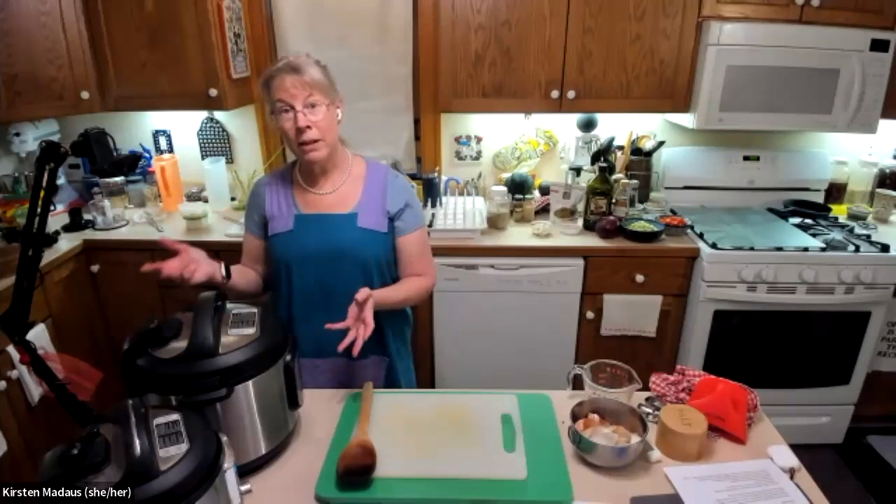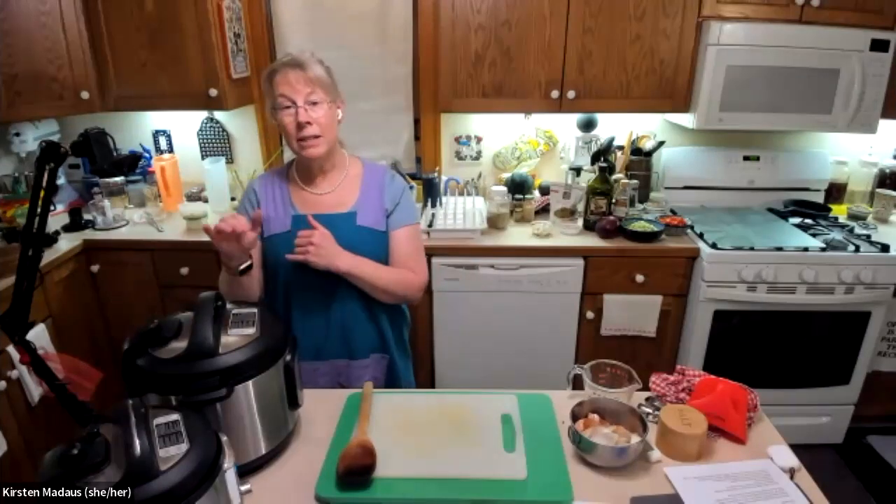The pressure is building up in there, and then and only then, when it hits the actual pressure, then and only then will the cooking time start.